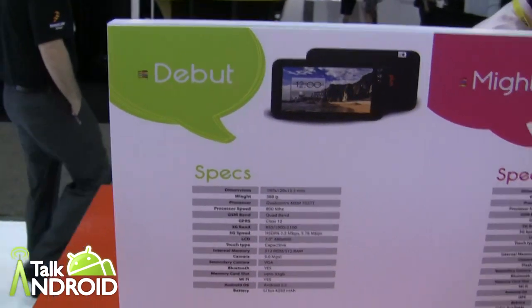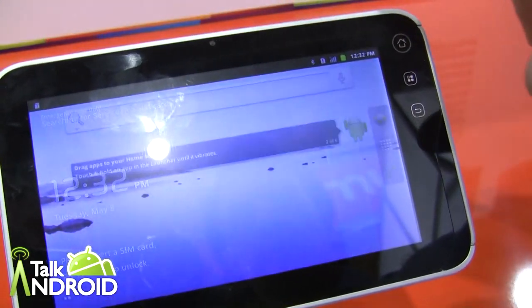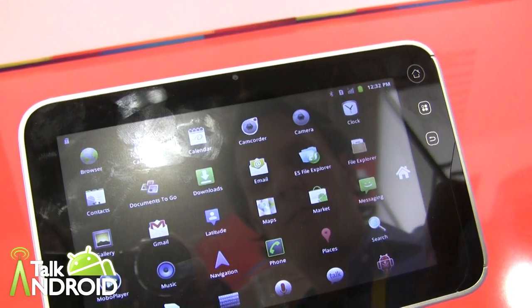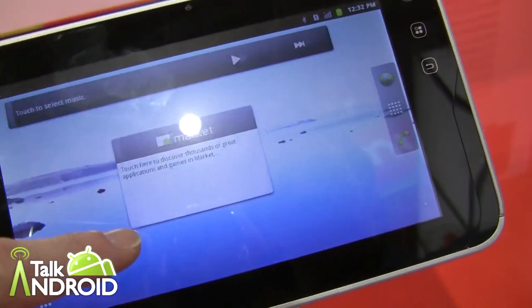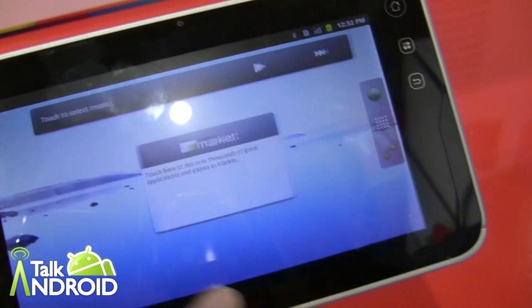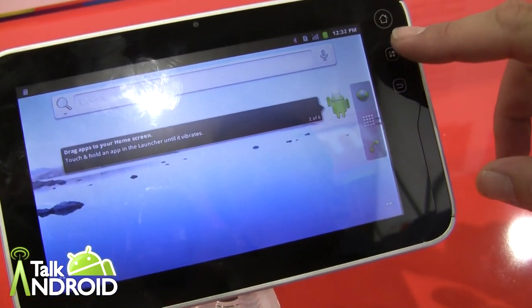Now we have a tablet — the Debut. But it does not have Honeycomb or Ice Cream Sandwich; it actually has Gingerbread, as you can see. This is a 7 inch screen, 800 by 480. So I imagine the Mite has at least that for a display. 5 megapixel camera, VGA on the rear and VGA in the front. This looks pretty much stock Gingerbread. It does not have a look at all like normal Android tablets — no Honeycomb look at all. Weighs 388 grams, 13 millimeters thick.